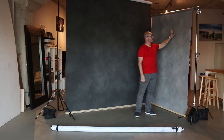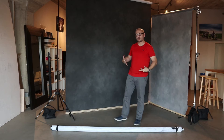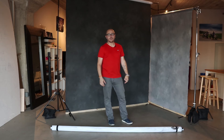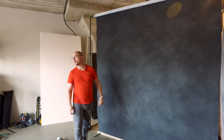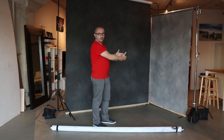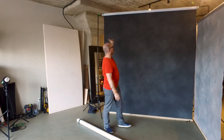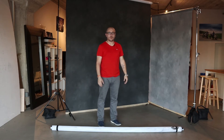The smaller 5 by 7 backdrop we usually use for three-quarter portraits or headshots. We also use it on location during Comic-Con here in San Diego. The larger 8 by 12 is useful for full body portraits, or we sometimes combine the two backdrops together to form a corner setup, with one backdrop stand for the shorter one and one for the larger backdrop.